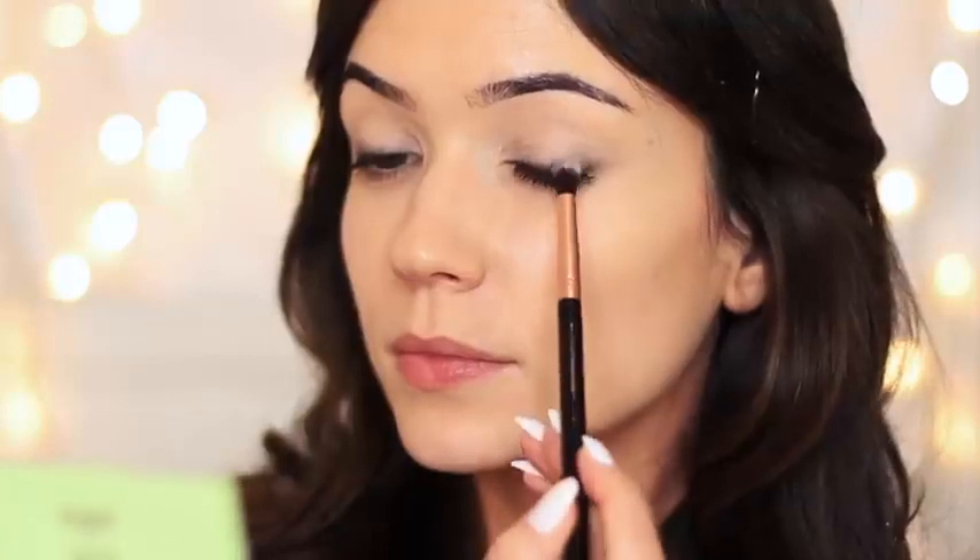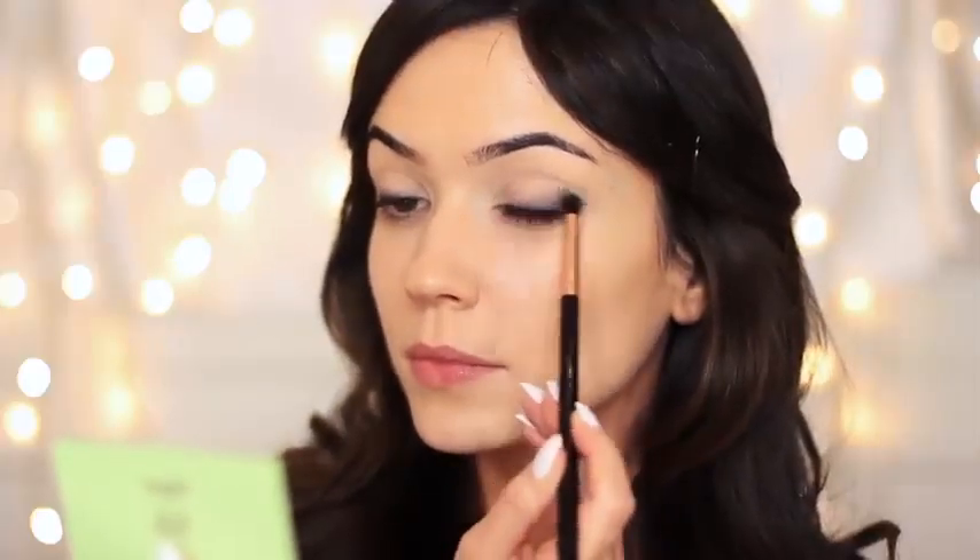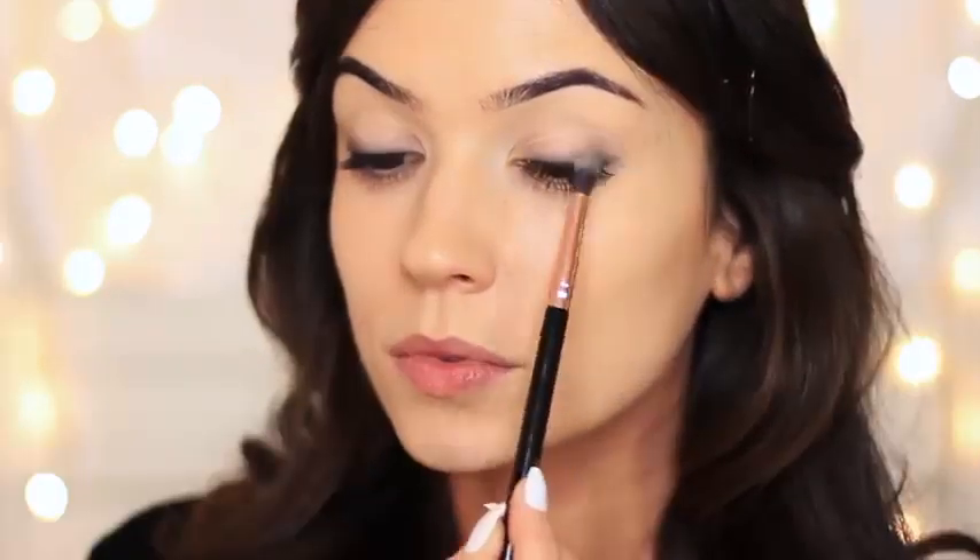I'm going to open up the brush and slowly start to blend and buff over the top. I haven't picked up any additional product — I'm just working with what's on the lid and already on the brush. You just want to take your time to softly blend this out, but it does not have to be perfect. You should end up with something like this.